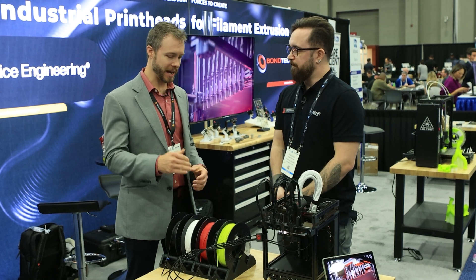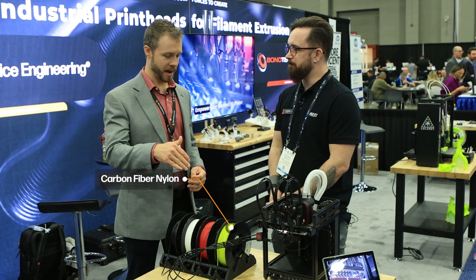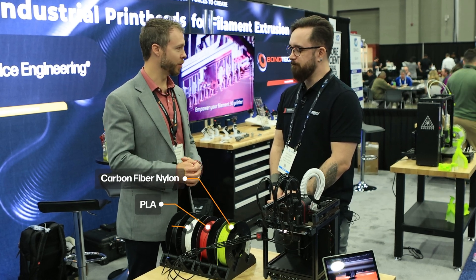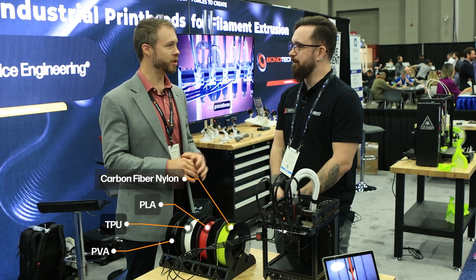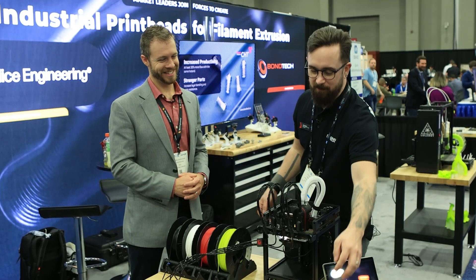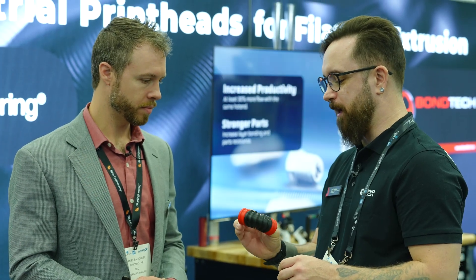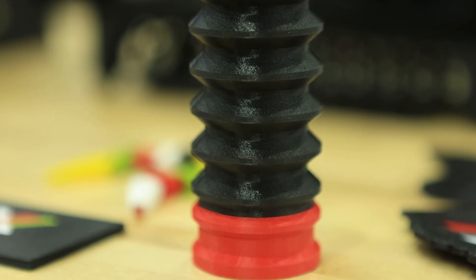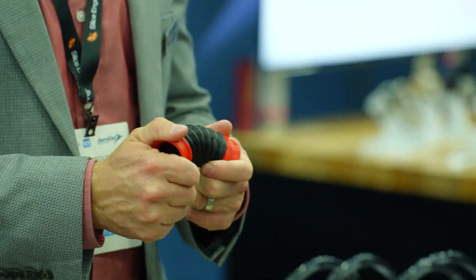So you're saying I could have carbon fiber nylon in one spool, PLA in another, TPU in another, or PBA in another, and make something with all four of those materials? For sure. Do you have any examples? You can do stuff like this — this is a fairly simple pipe, TPU combined with PLA. Let your imagination soar. It's nice hard end caps with a flexible center. Pretty cool.